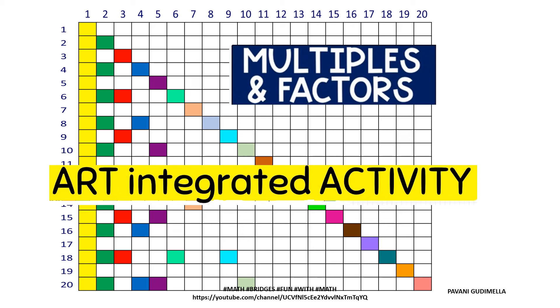Welcome to Math Bridges: Fun with Math. As you can see on the screen, this video is about multiples and factors. The main objective is to find the multiples and factors of the first 20 numbers. This is an art-integrated activity, and art-integrated learning is a key to understanding concepts in a better way. This establishes standards, follows clear instructions, and develops focus in students.